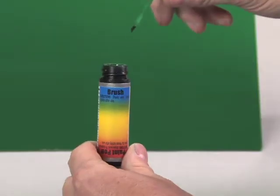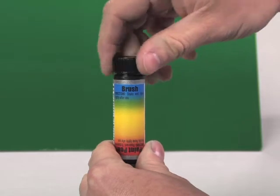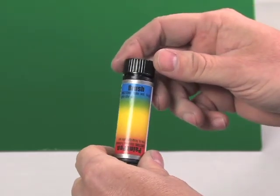If additional coats are needed, please wait two minutes between coats. When you are finished, all you need to do is insert the brush back into the tube, screw on, and tighten.